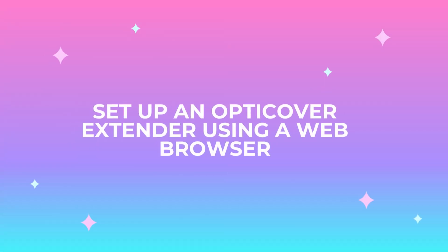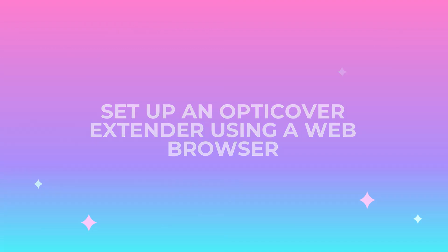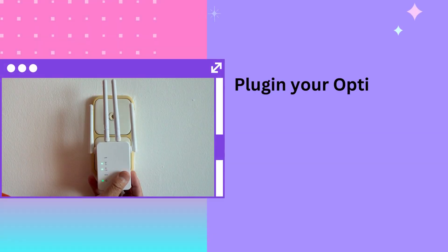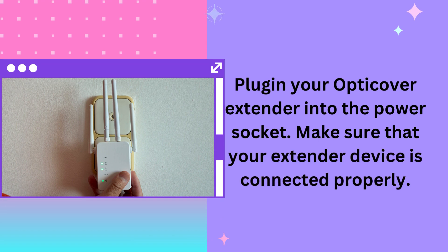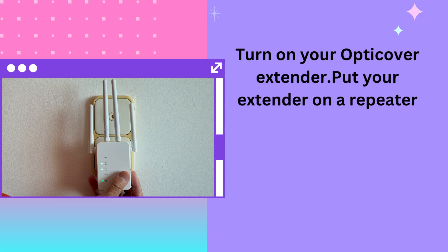Setup an OptiCover Extender using a web browser. Plug in your OptiCover Extender into the power socket and make sure that your extender device is connected properly. Turn on your OptiCover Extender and put your extender on repeater mode.